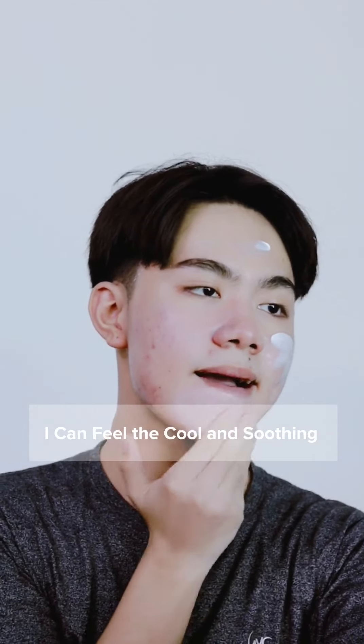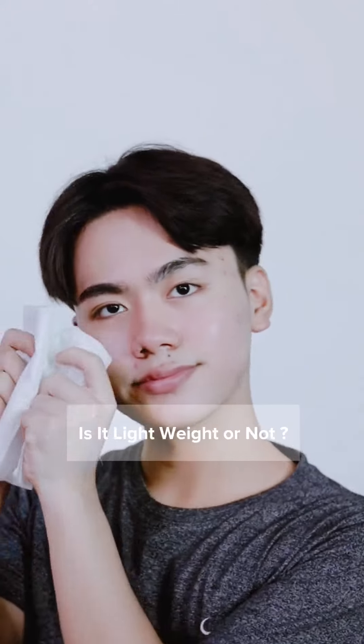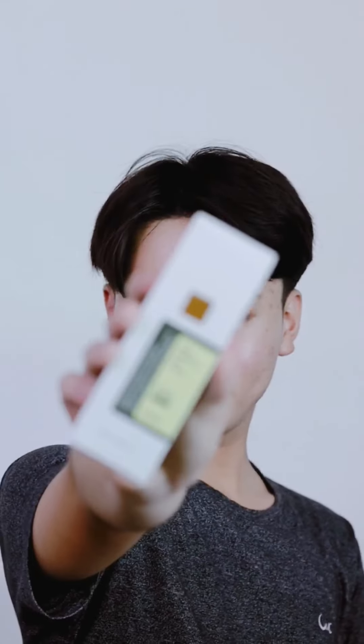I can feel it's cool and soothing because it contains aloe vera. Is it lightweight or not? Let's find out. It's really lightweight. It's suitable for all skin types and a good sun cream. I'll see you in the next one. Take care.